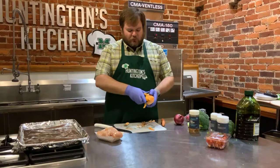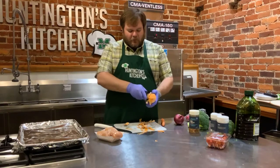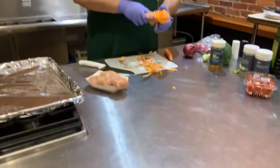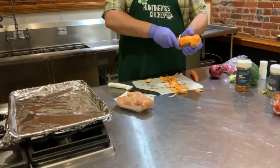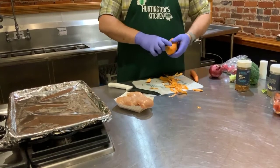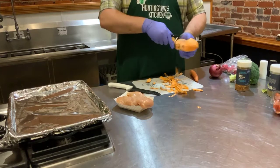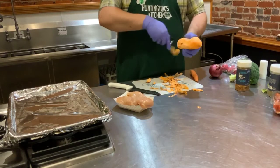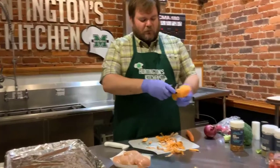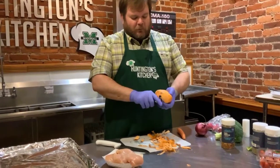I started peeling my sweet potato a little bit so we don't have to sit here and watch me peel it the whole time. If you have a leftover newspaper, you can put that over your cutting board and peel all your vegetables on it. You can peel your sweet potato, peel your parsnips on top, then just wad it up and throw it away. It saves a little cleanup time. You can do the same thing with plastic wrap, or just pick up your peels and throw them away.